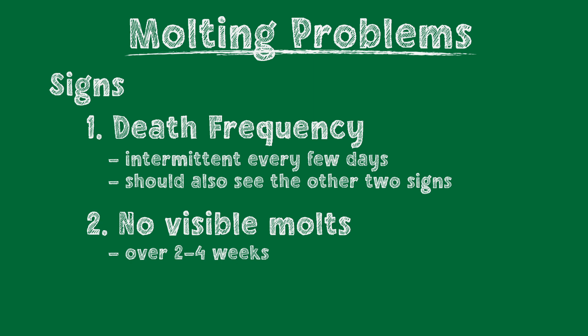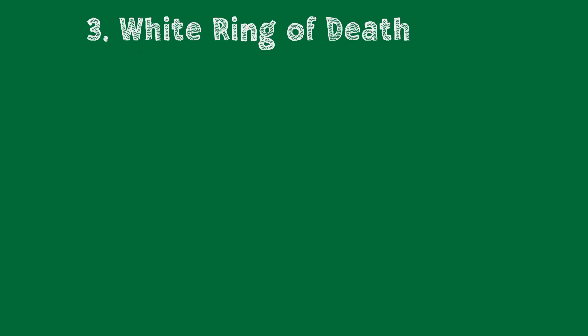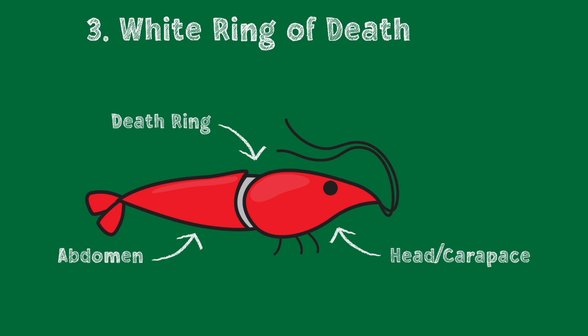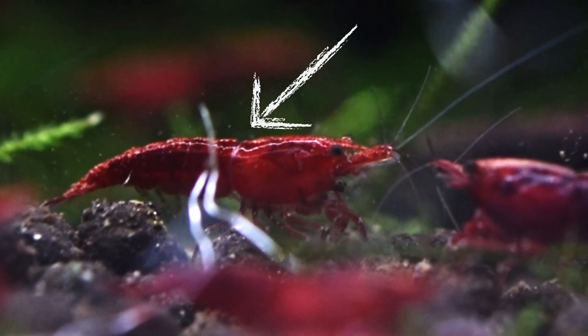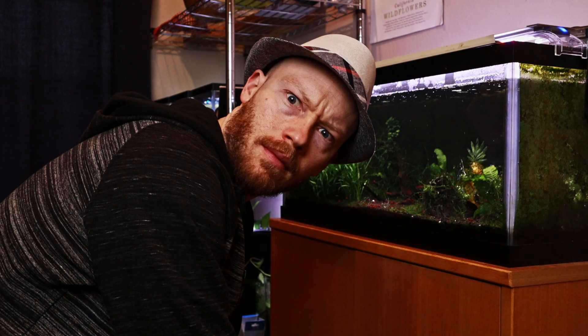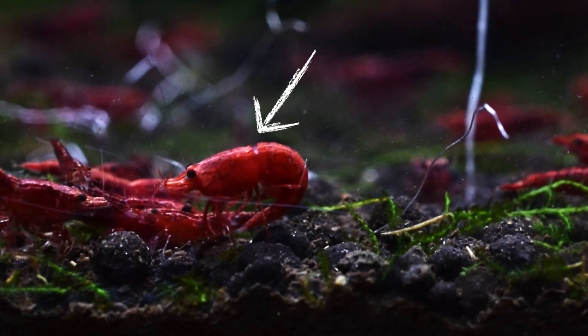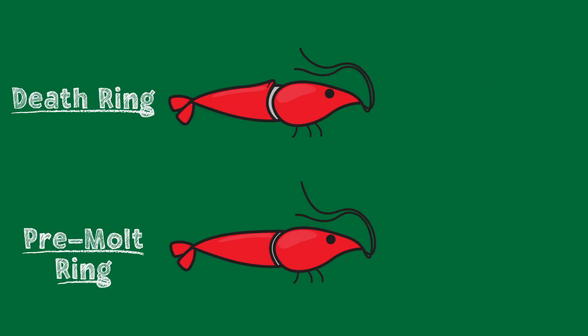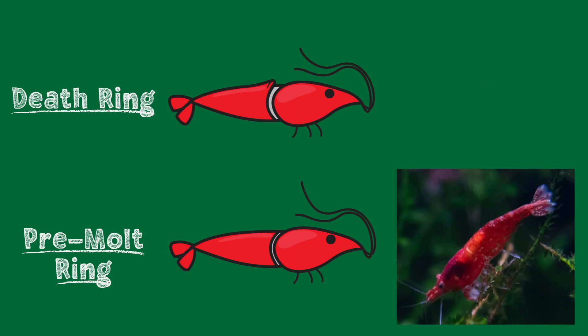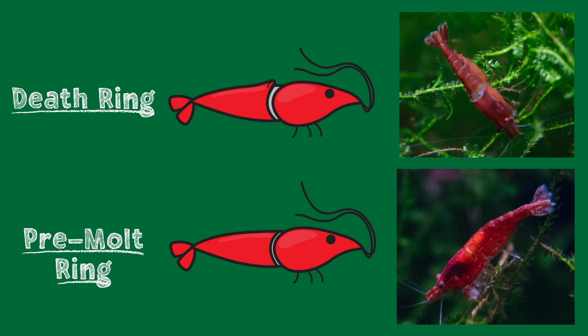The final and surest sign of molting problems is called the white ring of death, which appears at the intersection between the carapace and abdomen in the middle of the shrimp — we'll call it the death ring for the rest of the video. Shrimp often show a small pre-molt separation that is commonly mistaken for this death ring. Here's how to tell them apart: what identifies the death ring from a healthy pre-molt ring is the size and shape. The death ring is typically a much larger gap in the shell, and the edges on either side of the break often appear scrunched up, indicating the shrimp has struggled and been unable to break out.